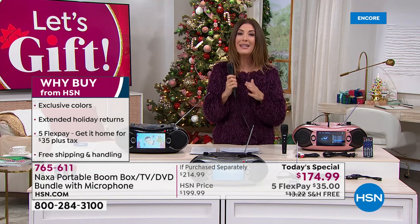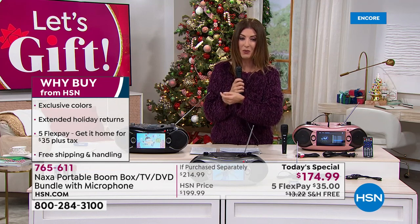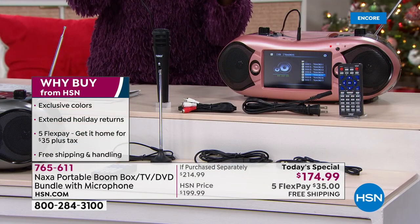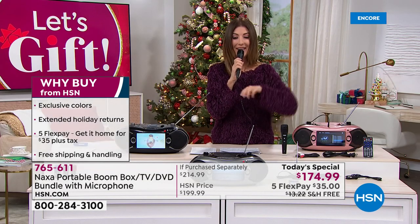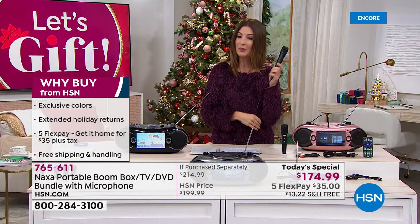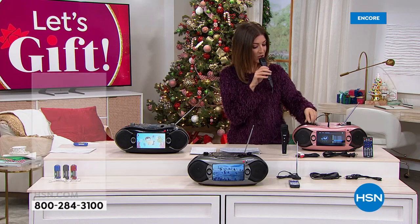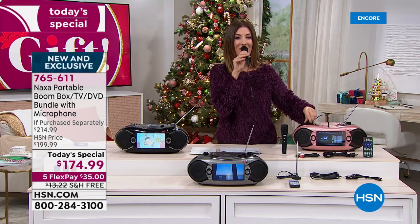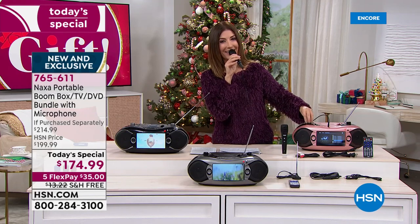Take advantage of our amazing today's special. So many of you purchased this earlier — we're already near 1,800 spoken for. This has sold out every single time it's been on air at HSN. And here, for the first time ever, we're also including the wired microphone, whether you're singing karaoke or making important announcements. Hey, everybody — we have a birthday in the house! Happy birthday to my good friend Sharon Thomas! Whether you're hosting a party, throwing a bat mitzvah, you can have a great time — now you've got a party in the box.